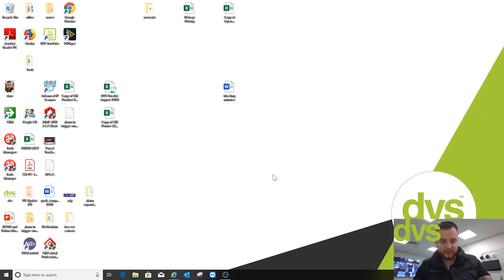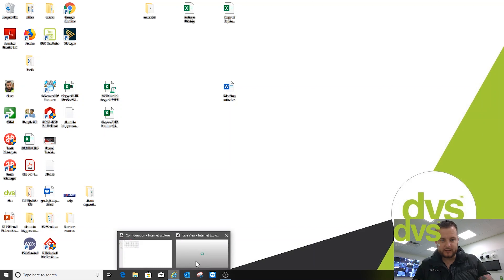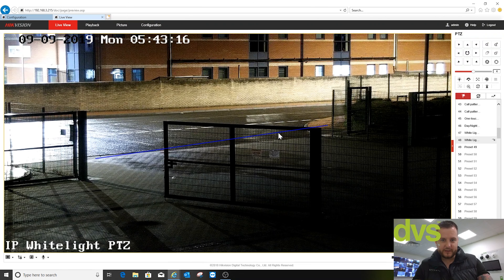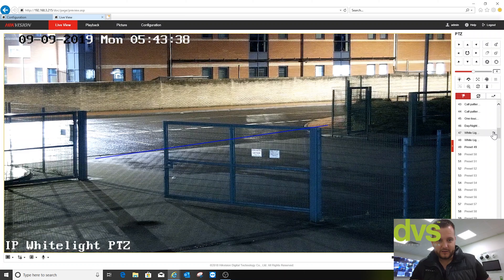Welcome back — nice and dry, not raining inside luckily. So we're going to open up the web browser. You'll see here that's the outside — I've got a line across our entrance to the site, so anytime that line crossing is triggered the white light comes on. We can set that up to a maximum of 300 seconds, or I can call preset on and off. Preset 47 is the white light on — if I call that, give it a second, you can see it's illuminated that area, and then I can turn it off.